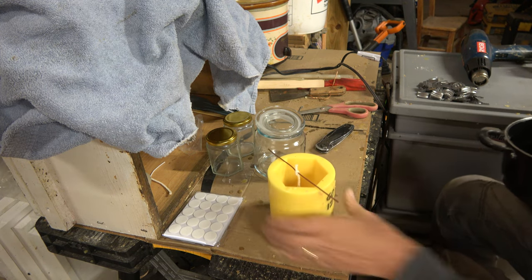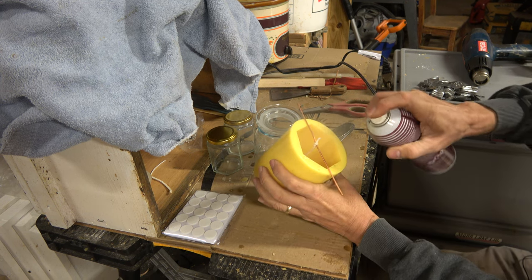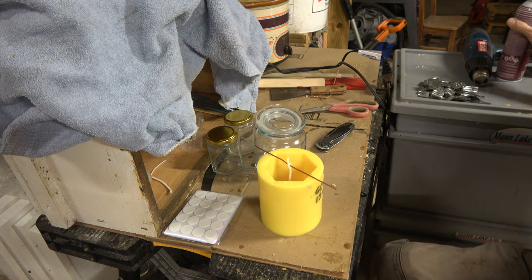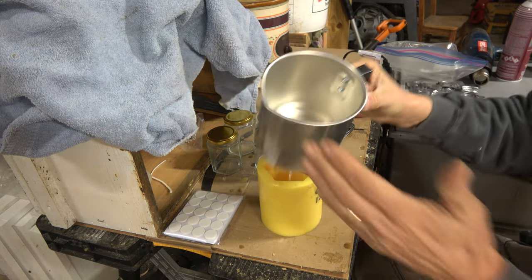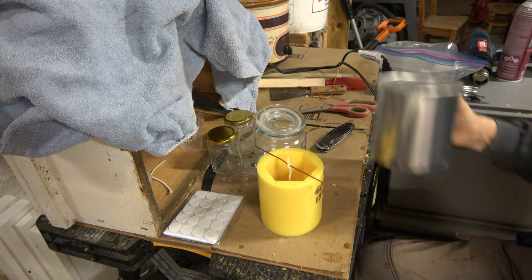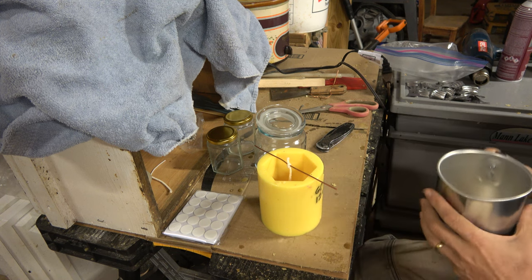Okay, this is ready. We need to hit it with the mold release. Doesn't take much. So you can do this one of two ways: you can pour the wax into a pitcher and then pour it into your mold, or you can pour it right straight into your mold, which is what I've been doing.